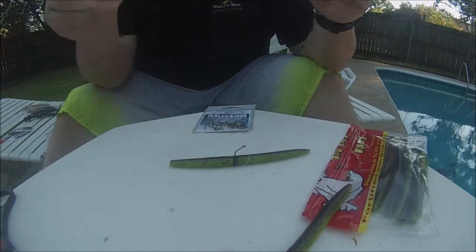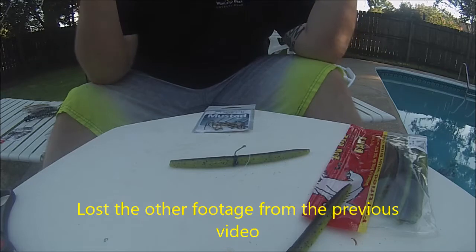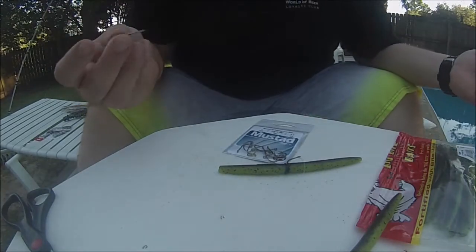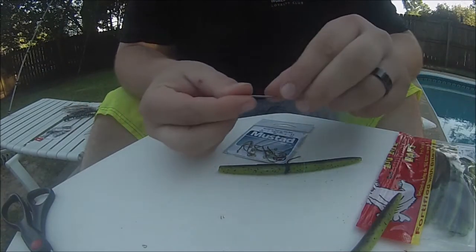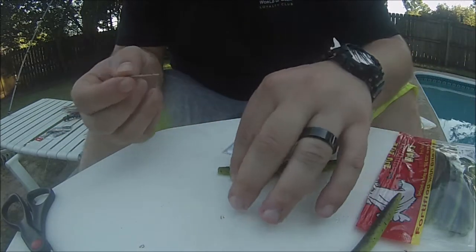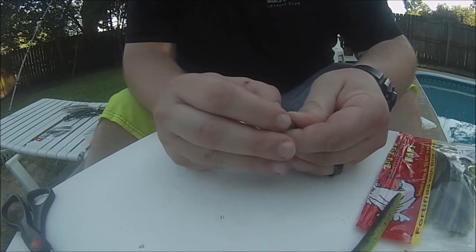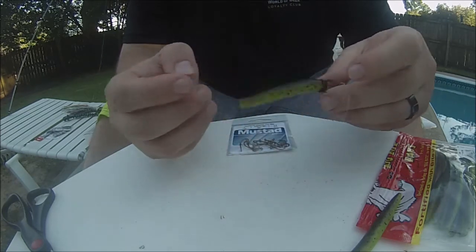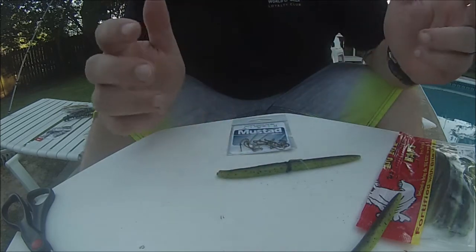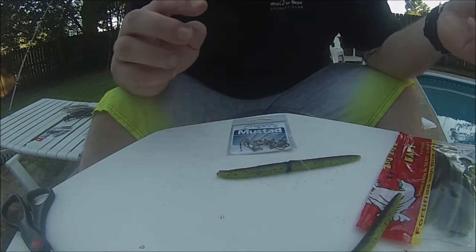Now I'm going to show you a nail weight. Basically a nail weight is exactly what it says — you take a tack nail and use it as a weight. This is just a little hanging nail you'd use for pictures. We're going to take it into the head of our worm and just push it in. That provides a little weight, changes the pattern of the fall, and everything like that. I'll show you with the nail weight and without the nail weight once we get back in the water.